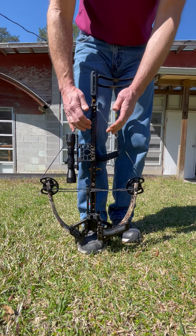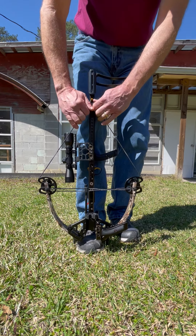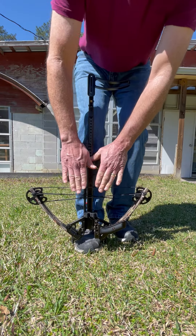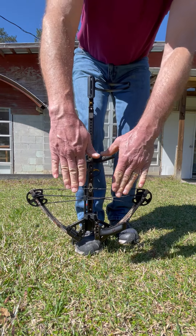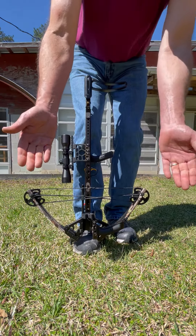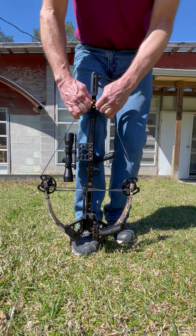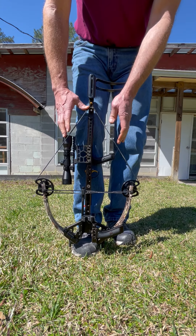Once you draw it up, when you draw the bow and let the bow down, you want to keep it nice and close. Don't let it come out wide because you will pull the strings off the cams. So when you draw the bow, draw it up just like that, nice and straight.